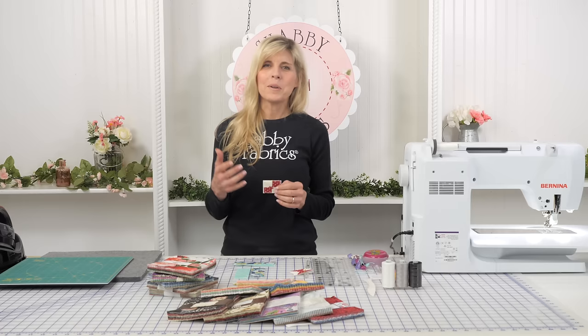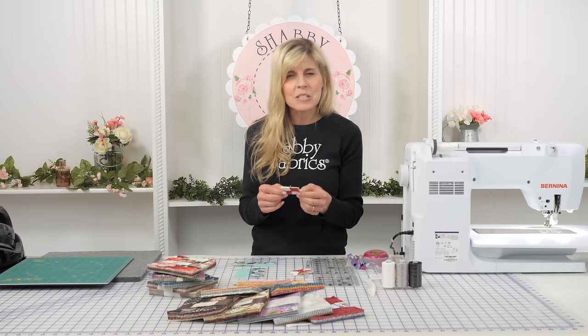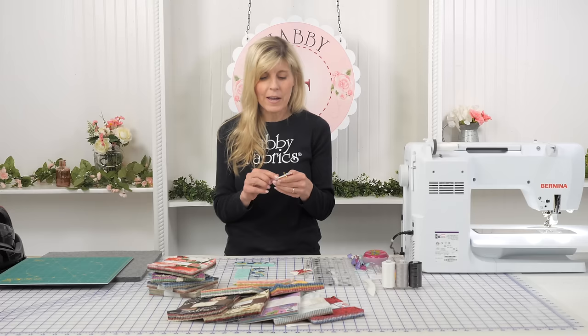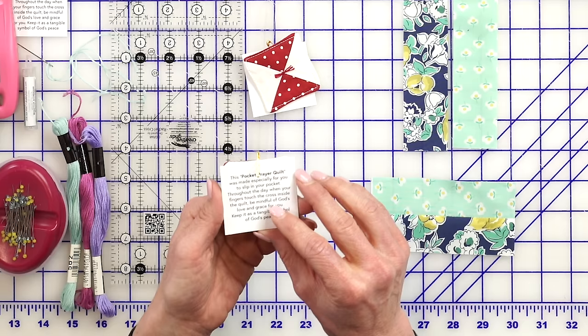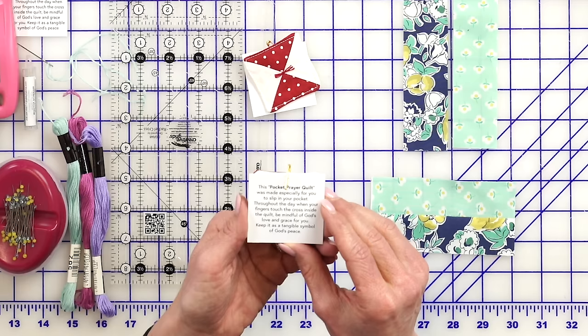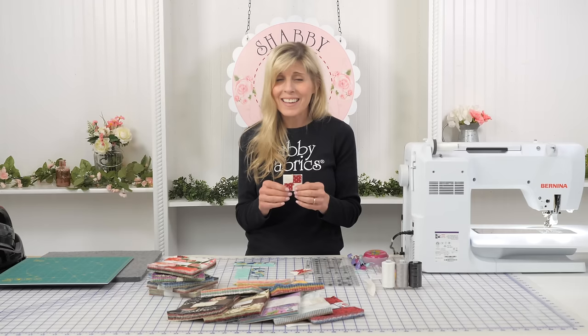This customer wrote me the kindest letter — she was so appreciative of what we do here at Shabby Fabrics. She made me this pocket prayer quilt. It's tiny; it finishes at two inches. Inside there's a cross I can feel when I move my fingers around. On the back side it says: 'This pocket prayer quilt was made especially for you. When your fingers touch the cross inside, be mindful of God's love and grace. Keep it as a tangible symbol of God's peace.'